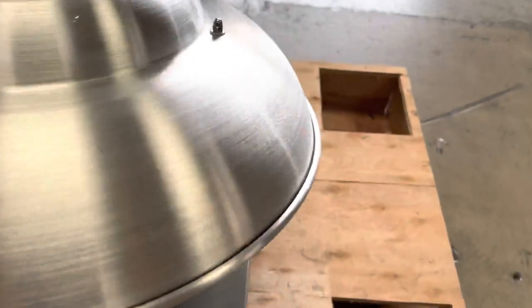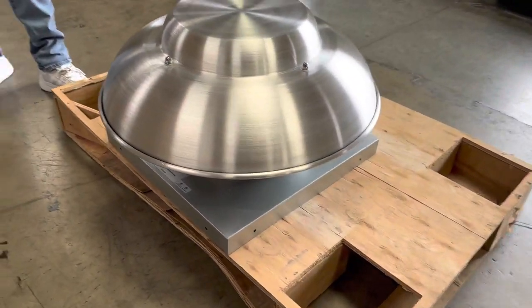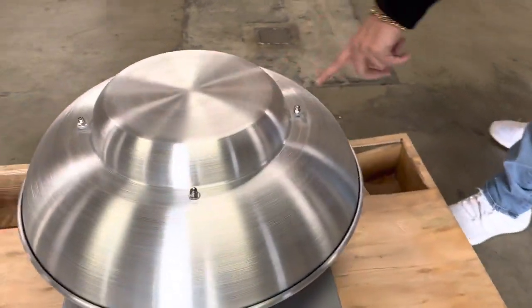You can see it also has this lid right here for the fan. The motor is on the inside as well, and this cover is already screwed on for you.